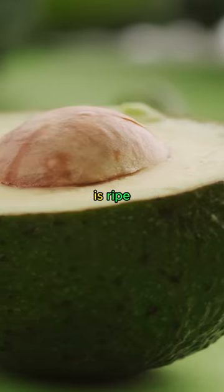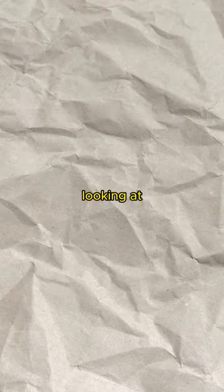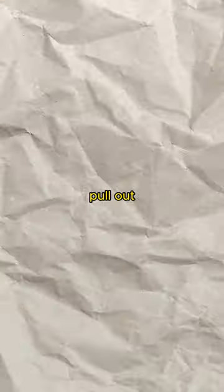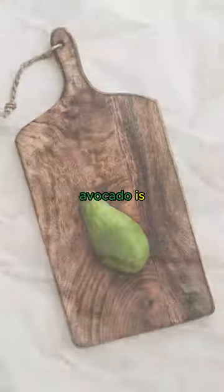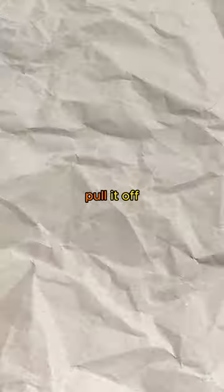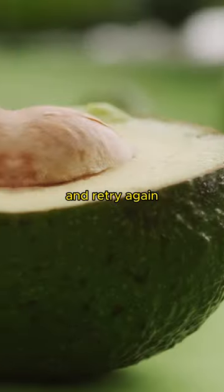You can easily check if an avocado is ripe or not by simply looking at the tail. If you can pull out the tail easily and it's green inside, that means the avocado is good to eat. But if you struggle to pull it off, you should wait some days and retry again.